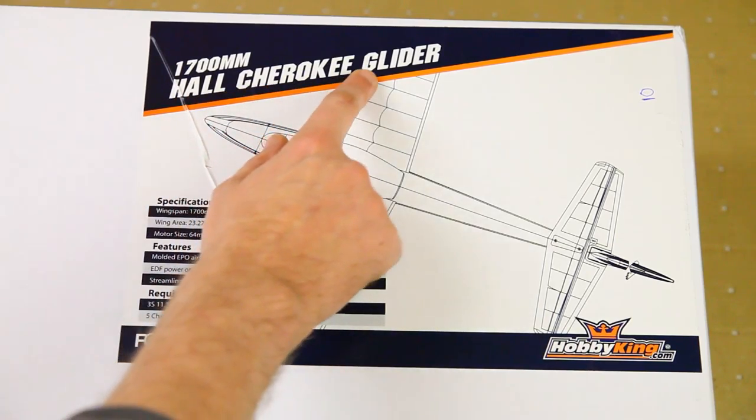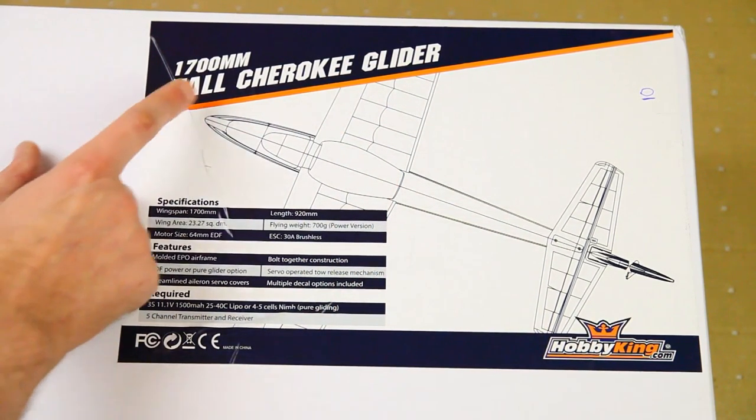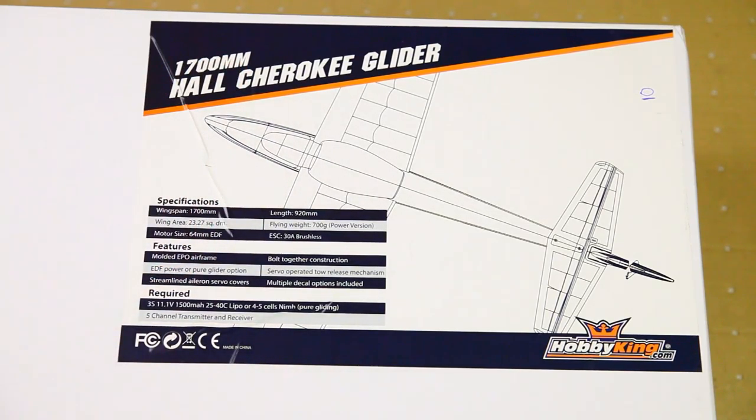It is the Hall Cherokee Glider — a 1700 millimeter wingspan glider. It can be flown as a motorized glider. You can tow it behind a plane, or you can high-start it with a rubber band.